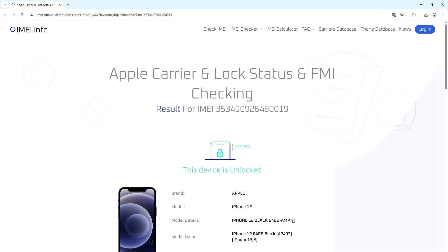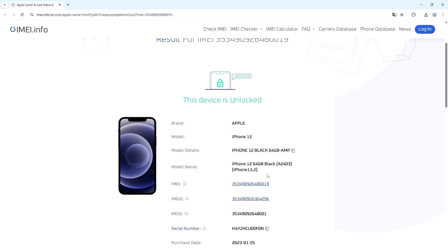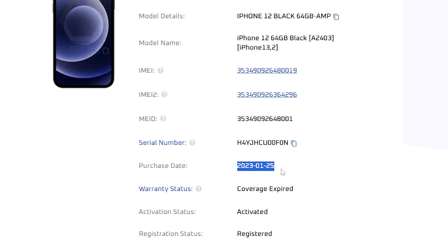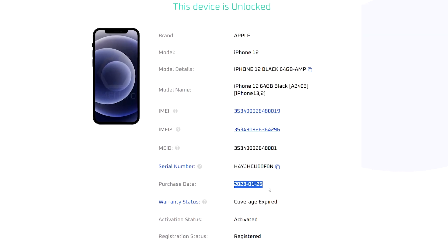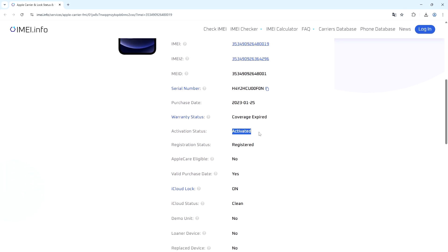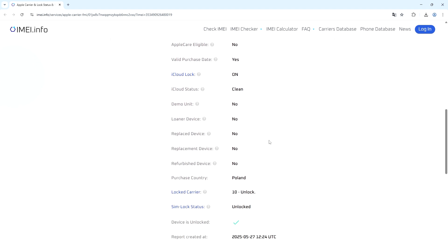After just a few seconds after payment — you don't really need to wait long — you'll be on the Apple Carrier Unlock Status and FMI results page. You can see lots of info about the device. The most important one is the purchase date, which usually stands for the activation date. In this case, I activated this phone on the 25th of January 2023. You can also see the activation status (activated), the coverage status, and all the other details.